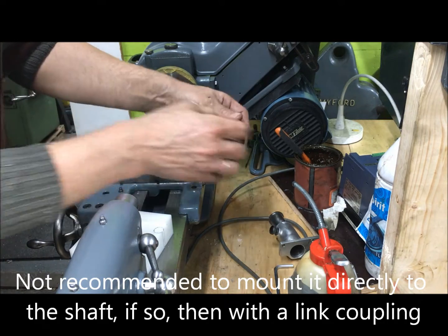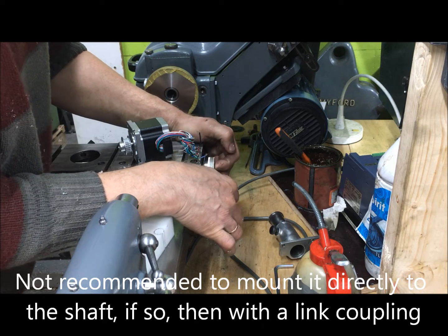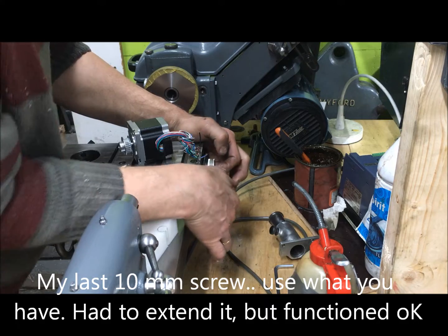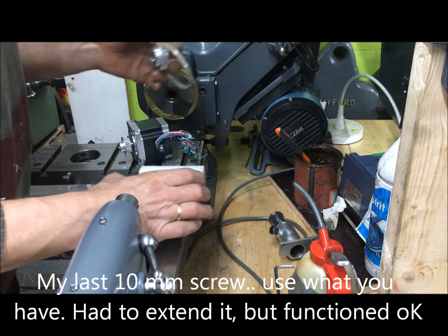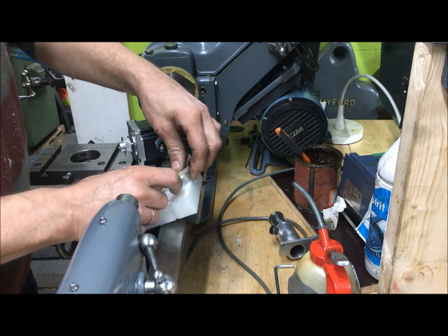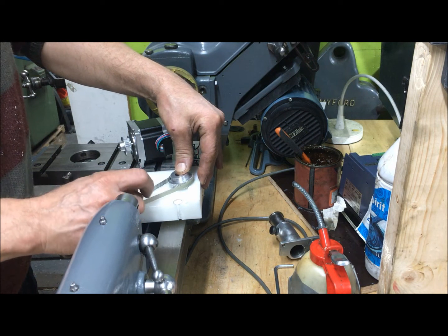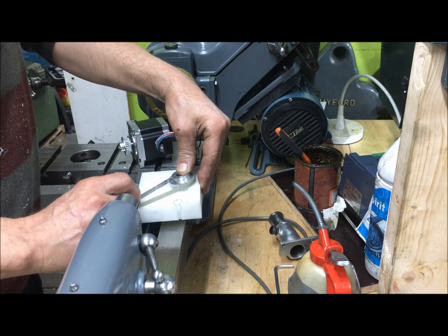I could have used a longer screw but I didn't have any, so I just put one center bolt in there and then probably down — we should have room enough from here. Might be that we have to set it there.